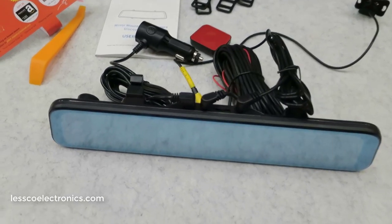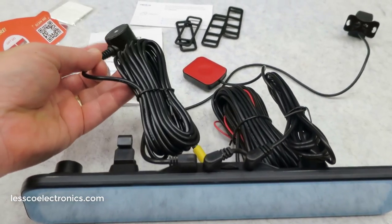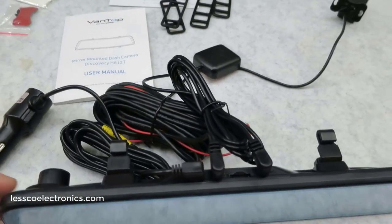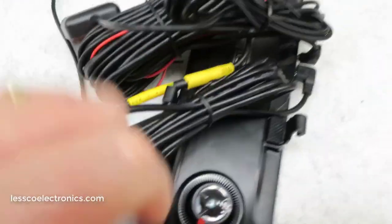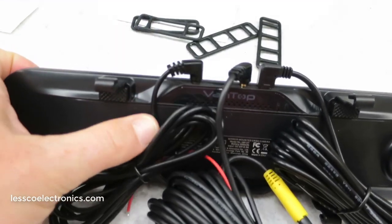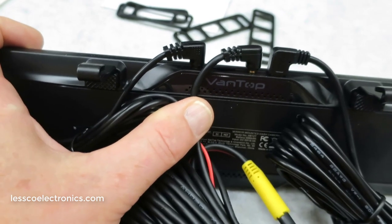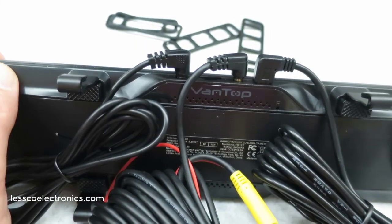When I was ready to bring this out to the vehicle and wire it up, I noticed plugging everything in felt a bit cumbersome. I personally would have thought they'd use a multi-conductor cable with one right-angle connector on the back so it could go up into the headliner to be less obtrusive. I'm not a huge fan of the cable situation. But hey, if it works for this money, maybe you shouldn't make a big deal about it — but this is what I do, I talk about the good things and the bad things.